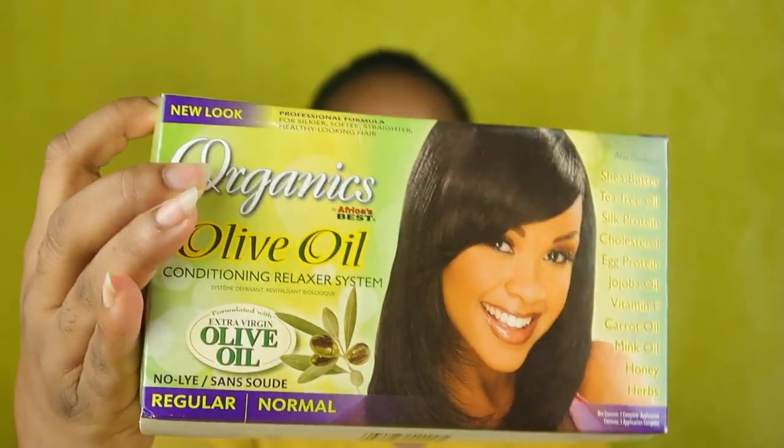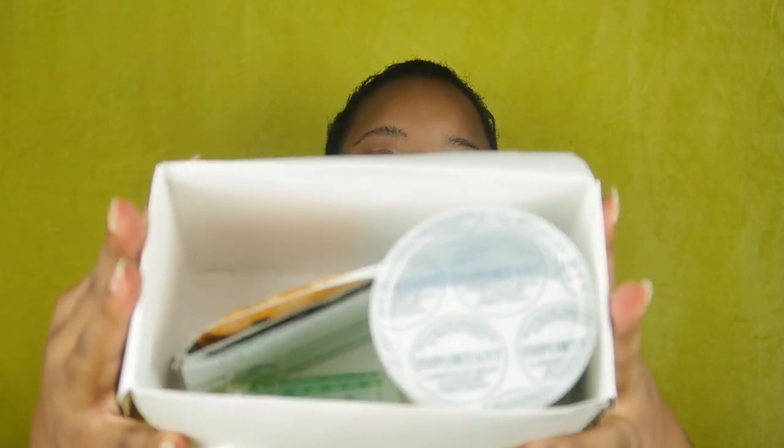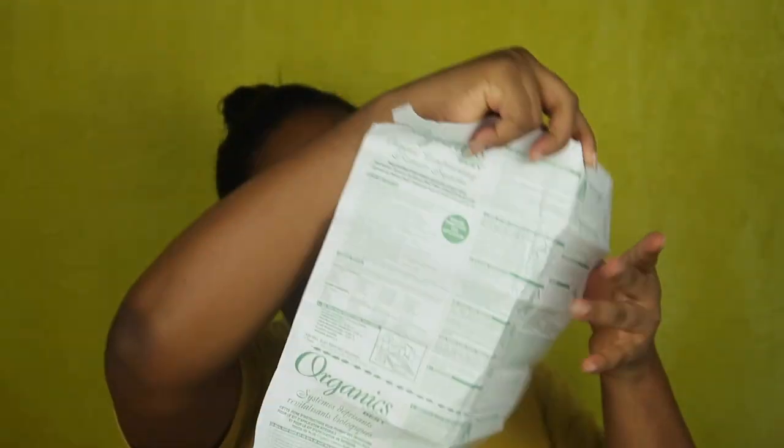So I'm going to be relaxing my hair using the Organics olive oil relaxer. In this relaxer pack there's cream relaxer, activator, neutralizing shampoo, hair mayonnaise, olive oil, a set of instructions, and rubber gloves.